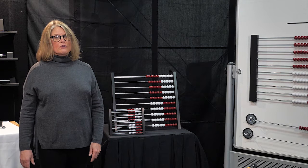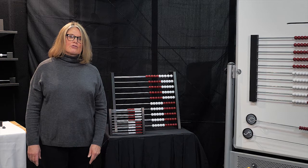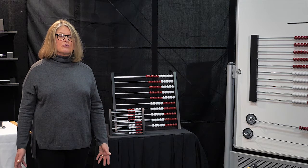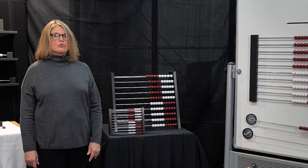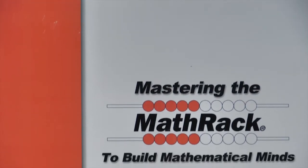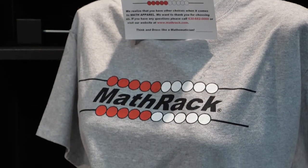If ordering the linear models, do not forget the large hook magnets, which are also on our site. There is no need to have products if you do not know why you are using them, how to use them, or when to use them. On our site, we have two resources by Christina Tondevold. The book titles are Mastering the Math Rack and Fluency Through Flexibility. You can also wear Math Rack apparel — how fun is that?